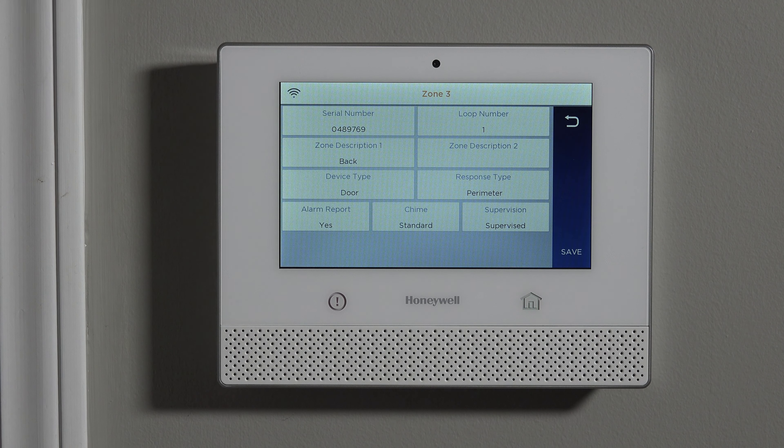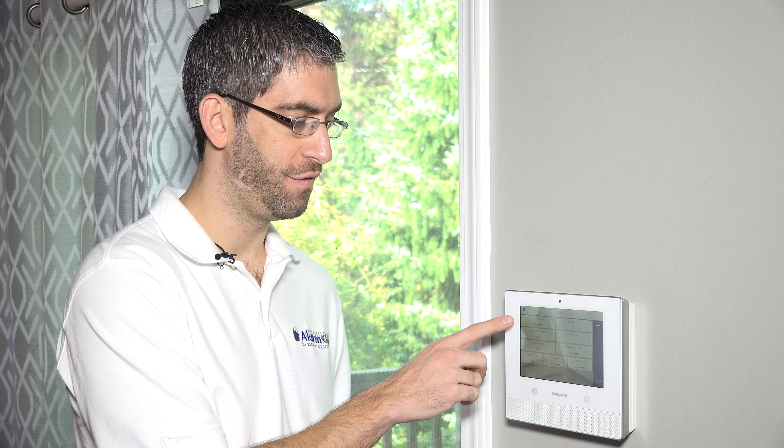Chime is a way to have the panel beep and give an audible announcement of the zone name — such as 'back door' — whenever this sensor is faulted or opened in the disarmed state. It's a nice way to know that someone opened your door while you're in the house and not armed, whether that's letting you know the kids are leaving or coming in. That way, if you're in the living room, you'll know someone just opened your front or back door.